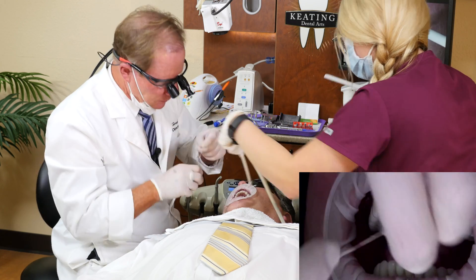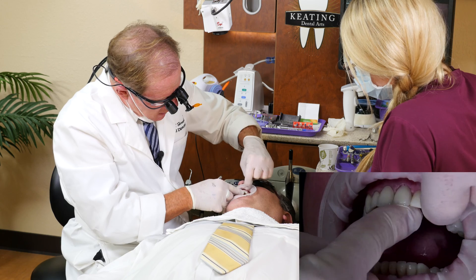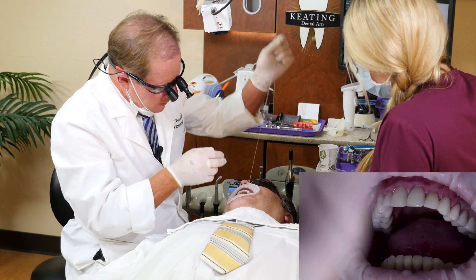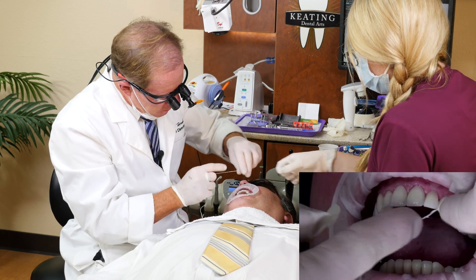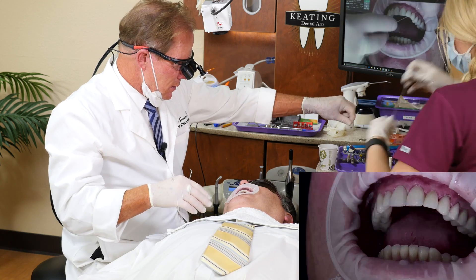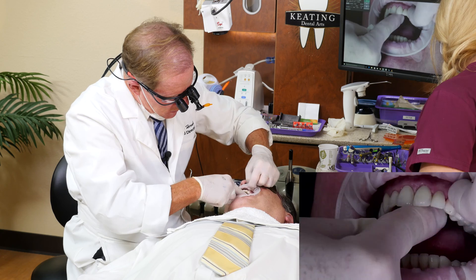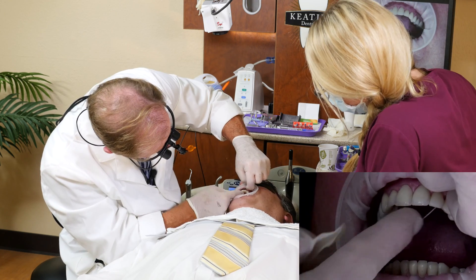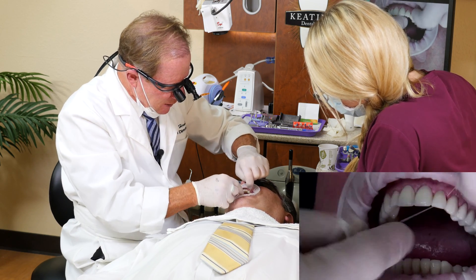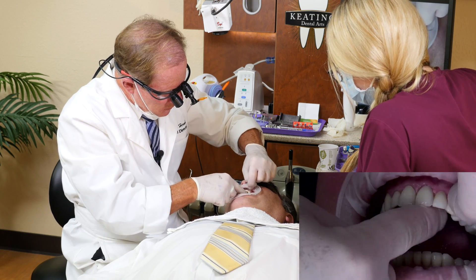Let's go ahead and rinse. Beautiful. I'm going to floss through again — contacts are great, margins are great. Just a little bit of excess cement there. Perfect.